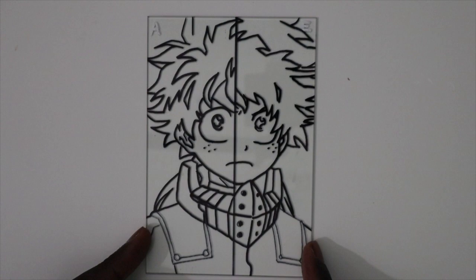So today, so that I can actually advise you guys on which is better, I'm going to make a side-by-side comparison. This way you guys will be able to know which is better for your anime art. Is it acrylics or is it enamel? Let's find out.